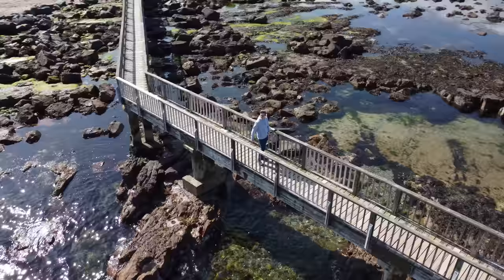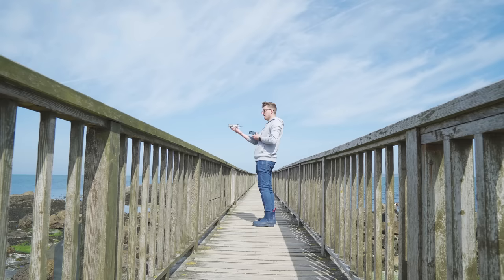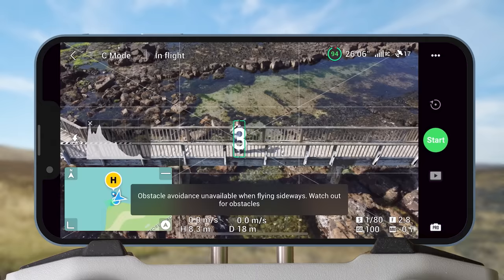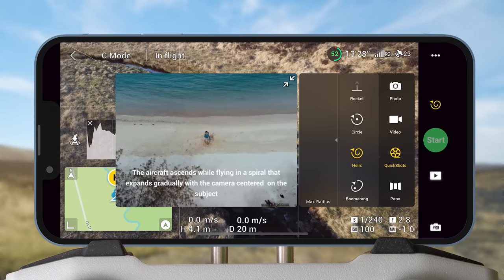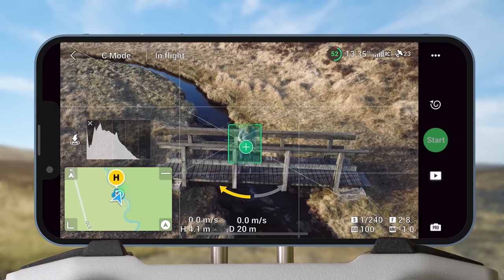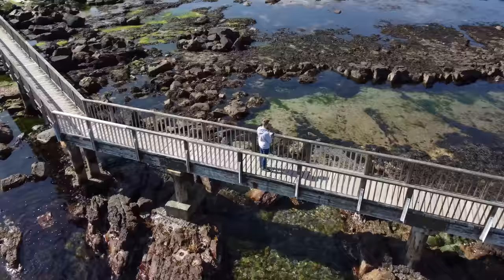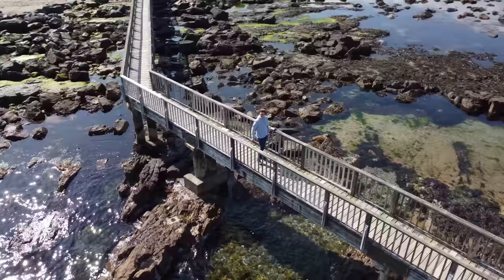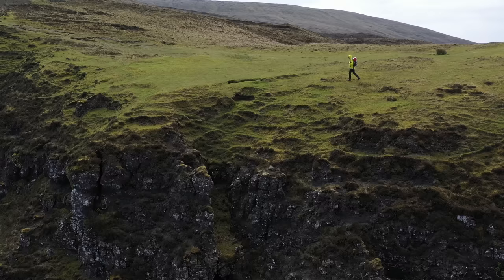Spin Orbit. Now for an awesome transition that makes use of the Quick Shots feature. For the first clip, start with a location or subject, put your drone in the air, and select the Circle Quick Shot. Draw a box around the subject and hit Go. Then in the second location, again select the Circle Quick Shot and — importantly — make sure it's set to go in the same direction as the first clip. Hit Go and let the Quick Shot run. Then in your favorite editor, put the two clips together and add a speed ramp up towards the end of the first clip and a speed ramp down from the start of the second clip. That's all you need to achieve this really fun transition that works great in travel films.